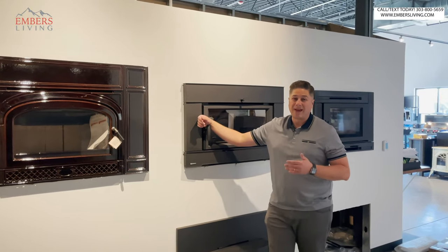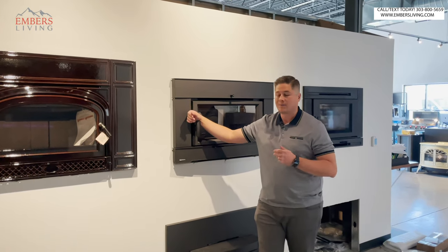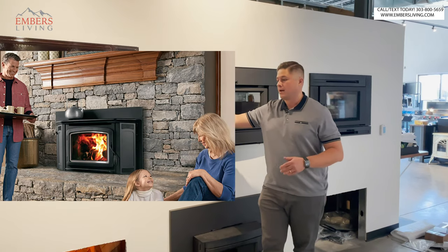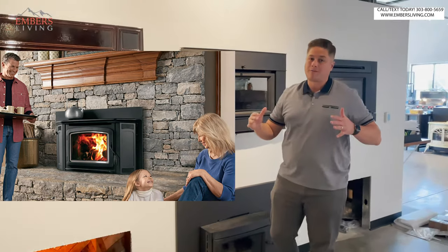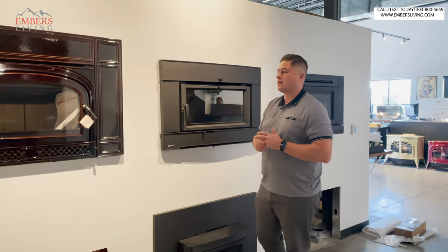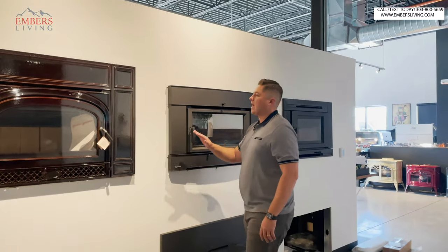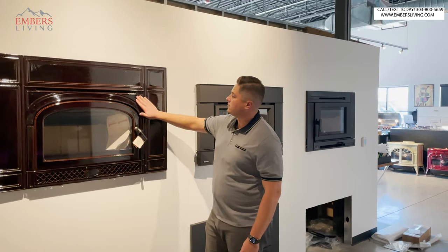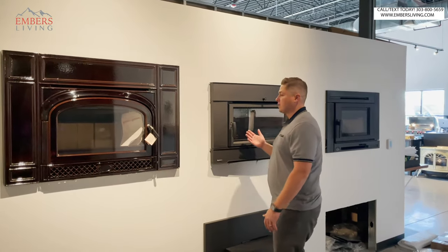One of the best, biggest heating inserts that we have — we don't have it on the floor because we just can't keep them in stock — is the Iron Strike Montlake series. Their 300 sticks out on the hearth and gives you a monster firebox, so that would be something to consider. If you want something really big, stay away from the flush face. But if you're heating 1,500 to 2,000 square feet or so, these flush face inserts will do you just fine.